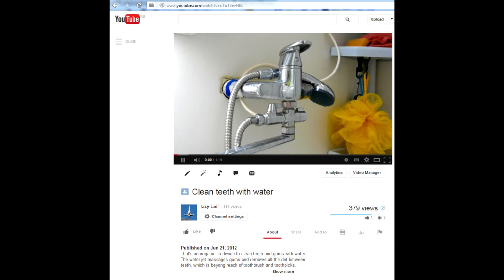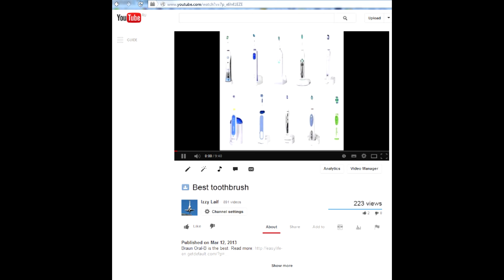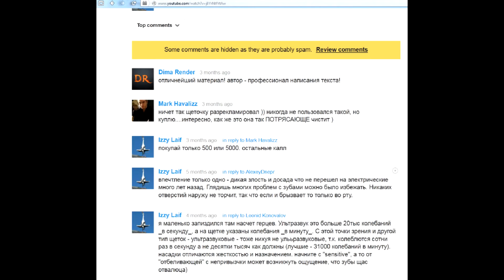You may remember my reviews of the irrigator and electric toothbrush. If not, watch them — they got some likes. In the comments I say the only thing I regret is that I didn't start using those devices earlier.